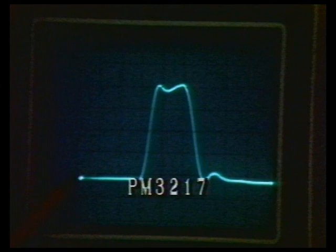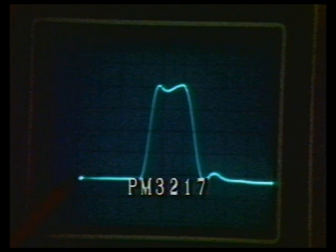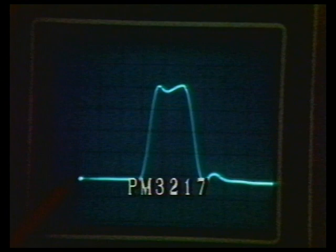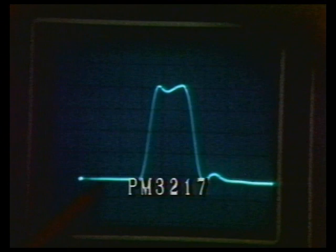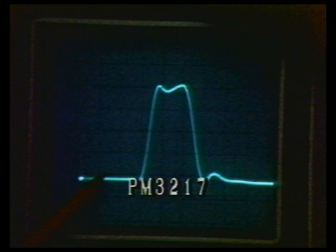Let's take a look at the PM3217. Notice something very interesting: there is a bright spot at the very beginning of the trace. This is an indication that the retrace is not blanked completely, and it also shows that the z-axis amplifier is relatively slow. You can see that movement right there where my pencil is — that's an indication of a slow z-axis amplifier.